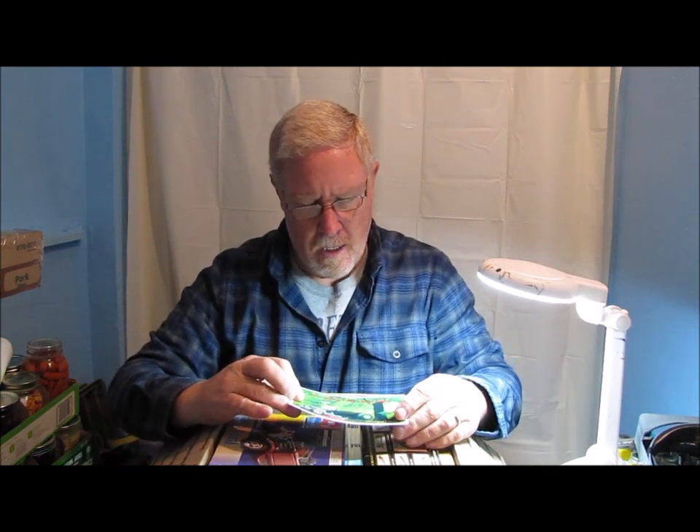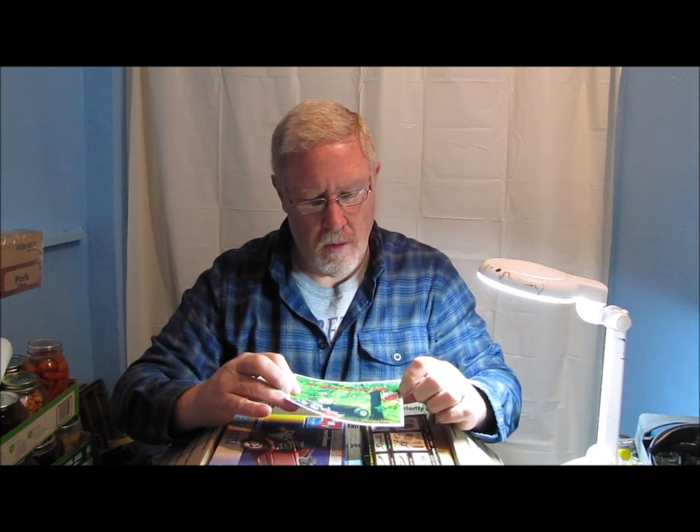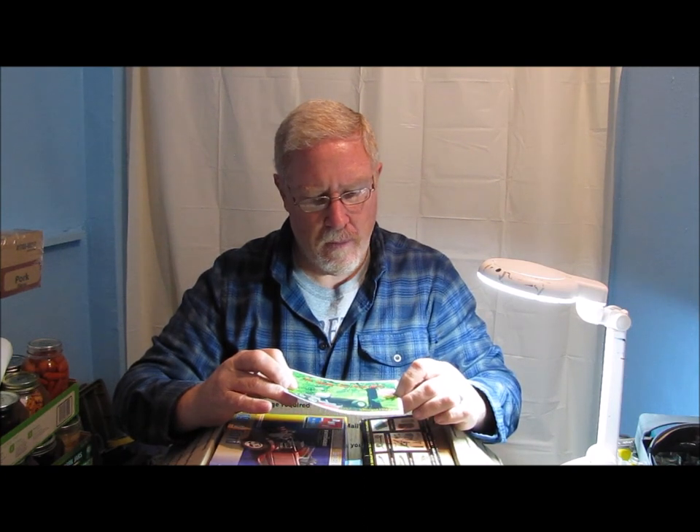Got a shop card. Hopefully you guys can see that. It says Shadetree Fix-It Man, and it's got the YouTube logo on it. Really cool looking card right there. Thank you so much for the shop card — I'll definitely be sure to send you one back.